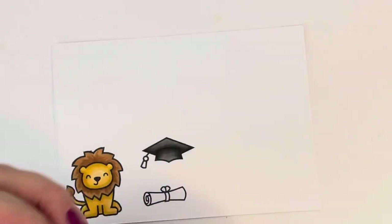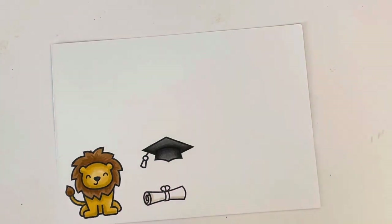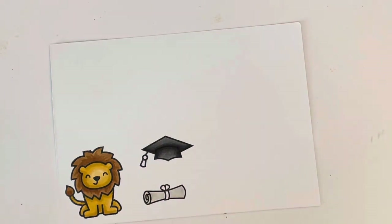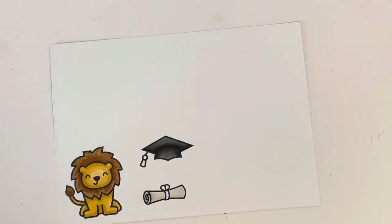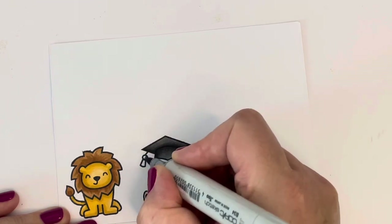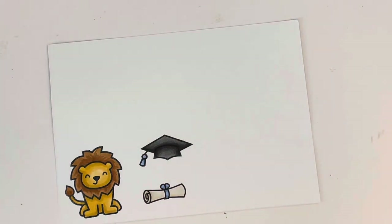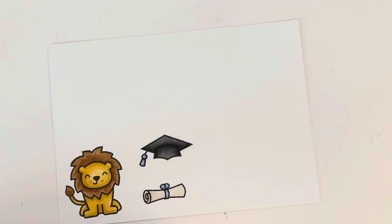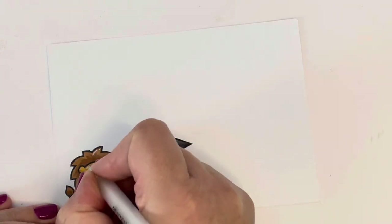For the little diploma scroll I used E40 and E41 — very light brown shades — just to add a dab of color to make it look a little less stark white and more parchment-like. Then I used B34 and B32 for the little ribbon and for the tassel on the mortarboard. Finally, I went in with R20 to add little cheeks to my lion, and then it was time for the white gel pen to add highlight details to everything.